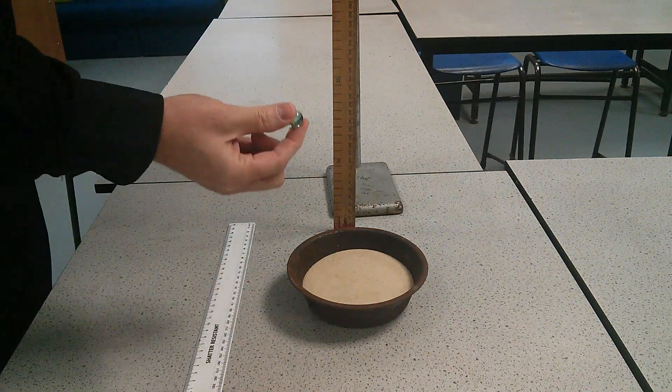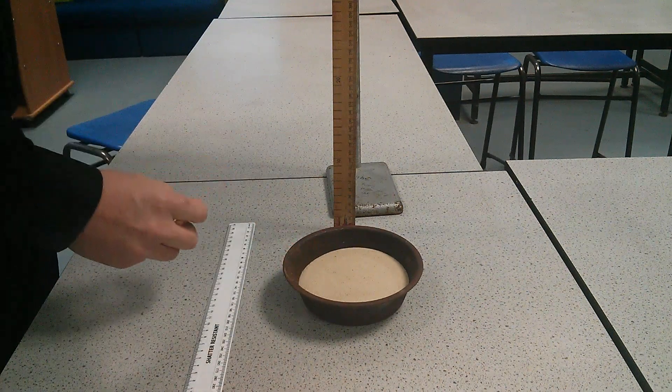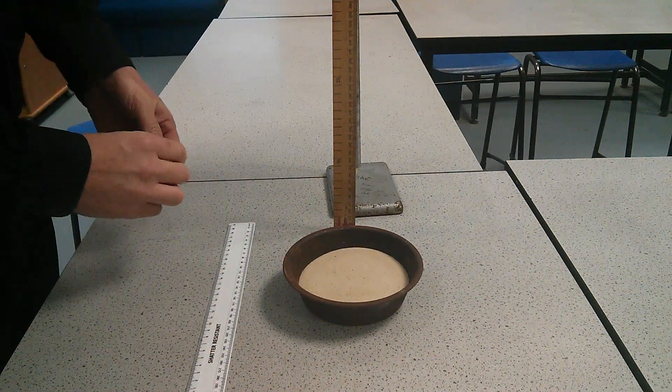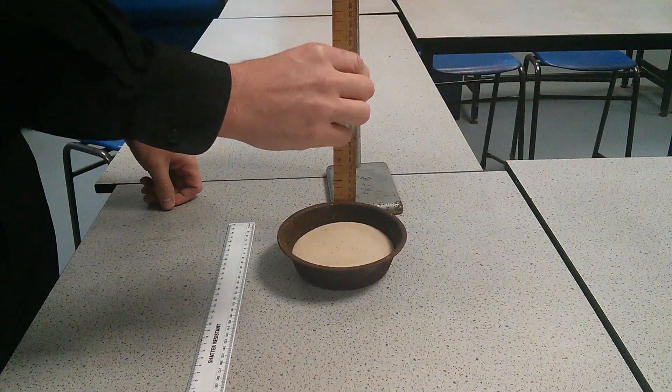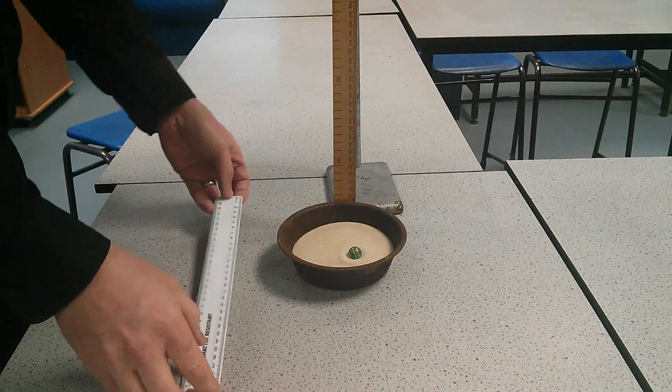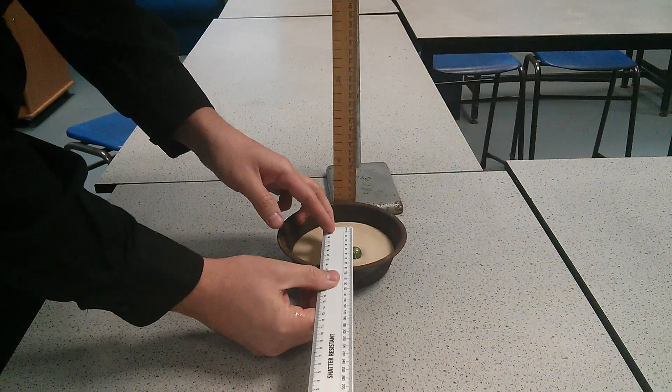What we're going to do is we're going to take our marble and we're going to be dropping it at different heights and recording the crater size. So what you do is you might take it to 20 centimetres, drop it, and what you need to do is record the size of the crater. So we're going to record the diameter.